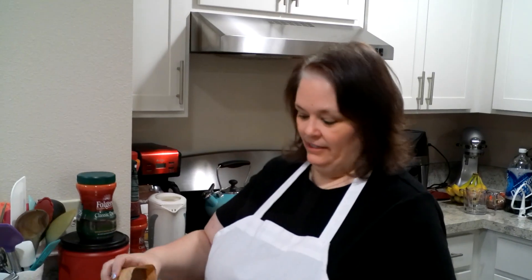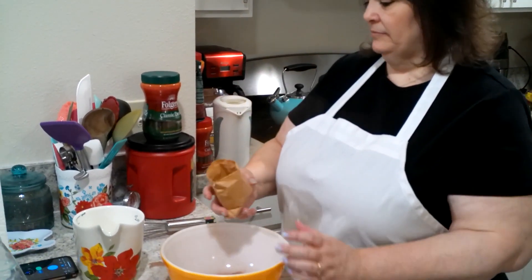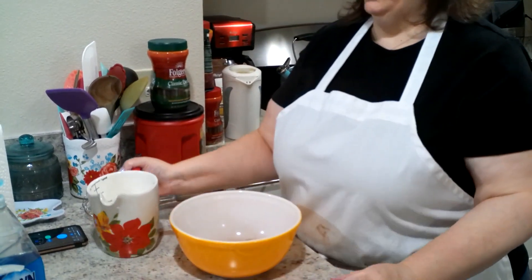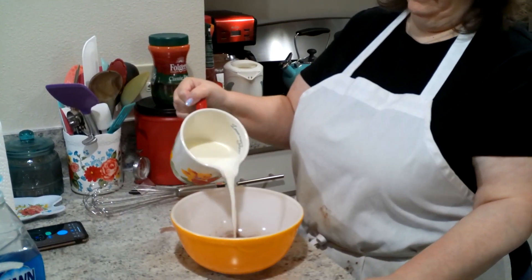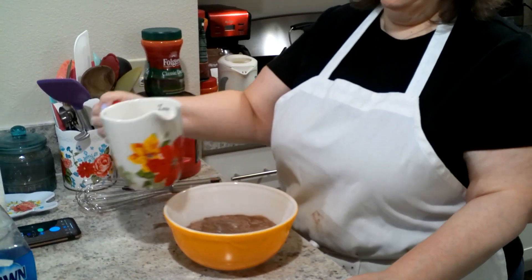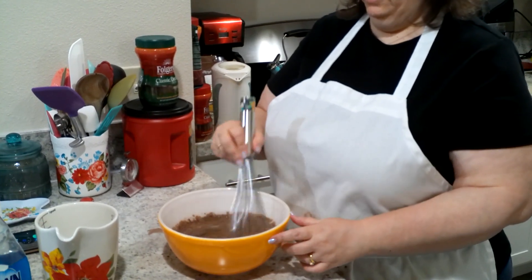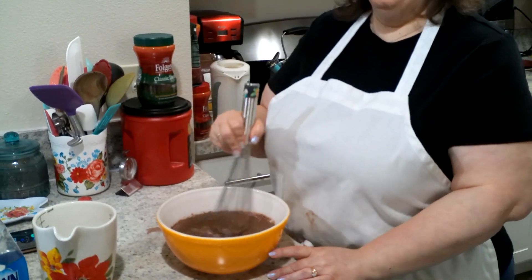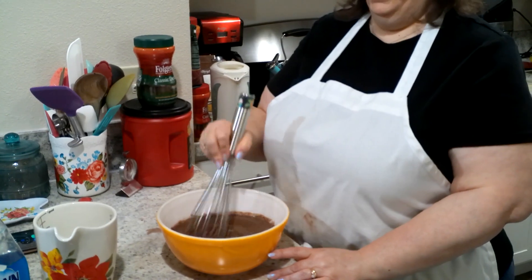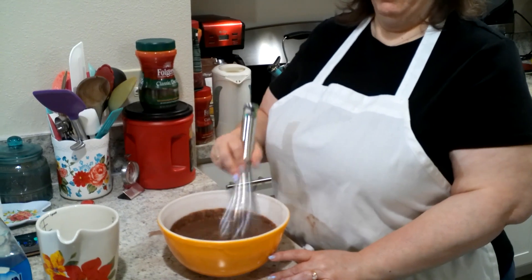Our next component to this trifle is pudding. I'm about to make some chocolate pudding — one envelope of chocolate pudding and two cups of milk. Whisk until it's all combined, and then we'll put it in the refrigerator overnight actually.